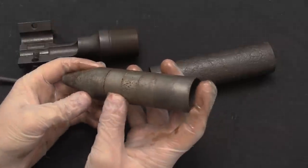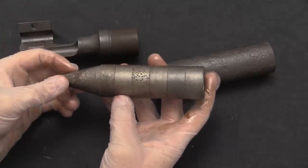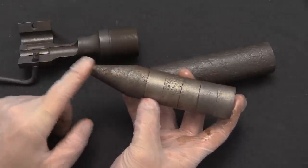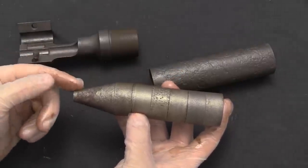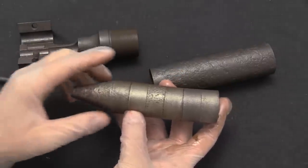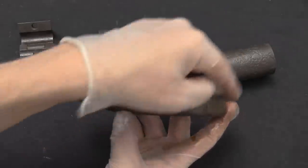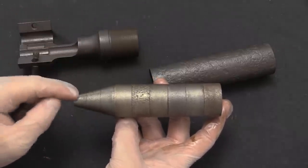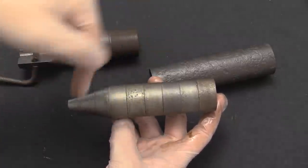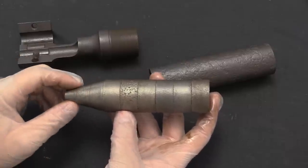Since all of the baffles are in fact identical, one of the things that can be done to further increase the lifespan of the can: it's the very first baffle that takes the brunt of the blast every time you fire. So once the first one gets overly worn, you can just swap it to the other end of the can. Now you've got a much less worn baffle at the back, and you can continue doing that and really extend the lifespan before you have to replace the baffles.